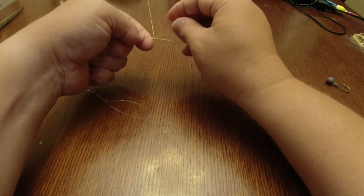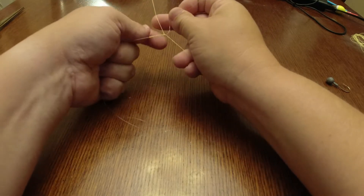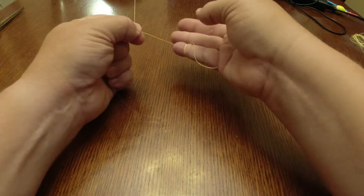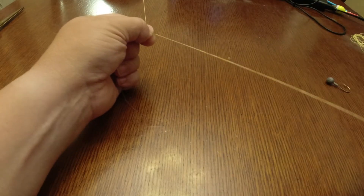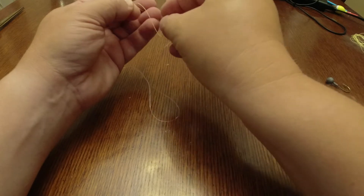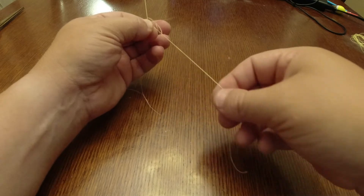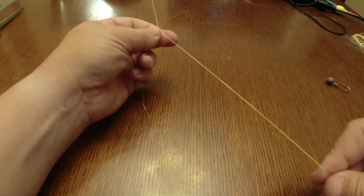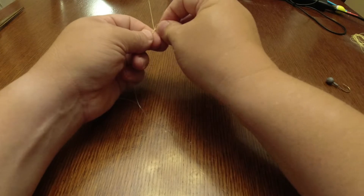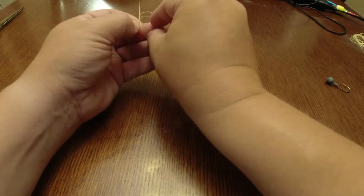Once we're close to the desired length, go around one more time and hold it. Then take the extra tag of your braid and do a half hitch — go around and make sure that half hitch goes around both your braided line and the monofilament line. Pull that knot snug, making sure it's not over the top of itself on the braided portion, then do a second half hitch.